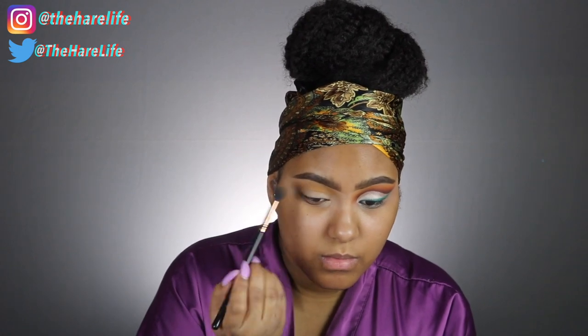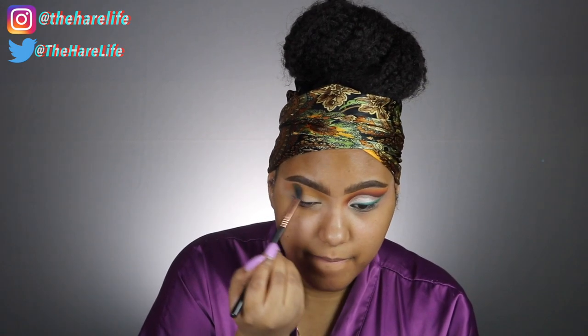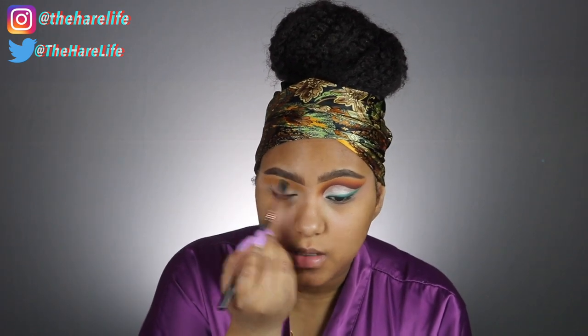I have hooded eyes, so all the colors I'm using are going to be taken higher than they normally would with a normal eyeshadow look. If you don't have hooded eyes you don't have to do this — you can just put these around your crease area. Since my eyes are hooded, I have to place these super close to my brow bones so you'll be able to see the colors when my eyes are open.